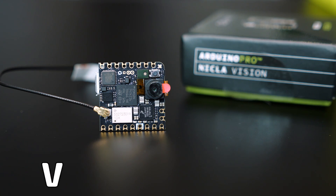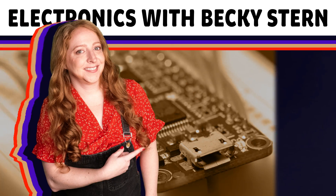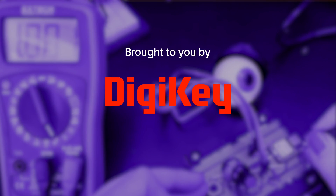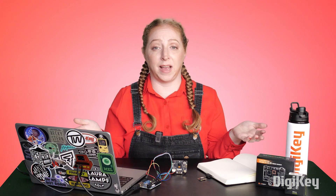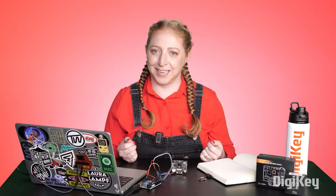Hi, I'm Becky Stern, and today I'd like to show off three different AI vision boards you can use to build cool camera projects. There are always new products coming out in this space, but here are some boards across the spectrum of complexity that should give you an idea of what to look for with your own projects.